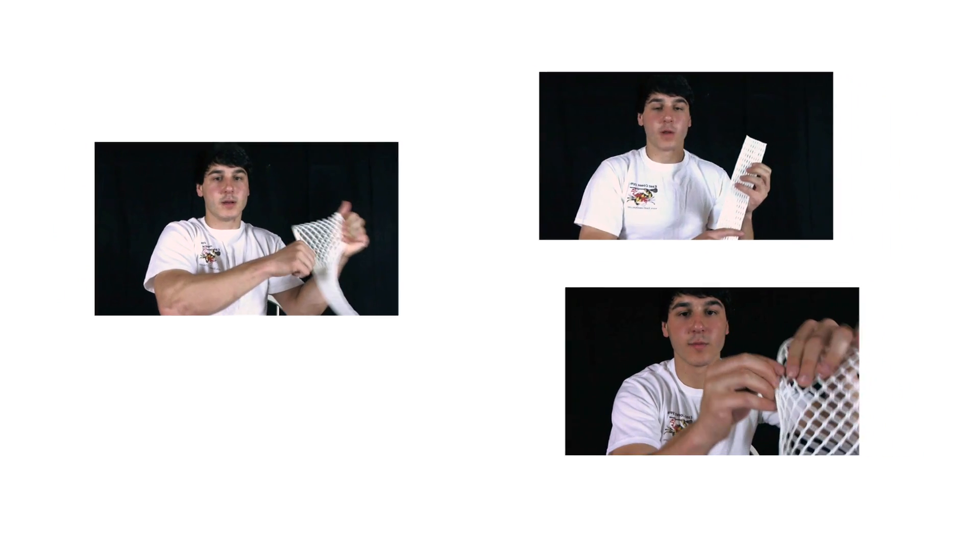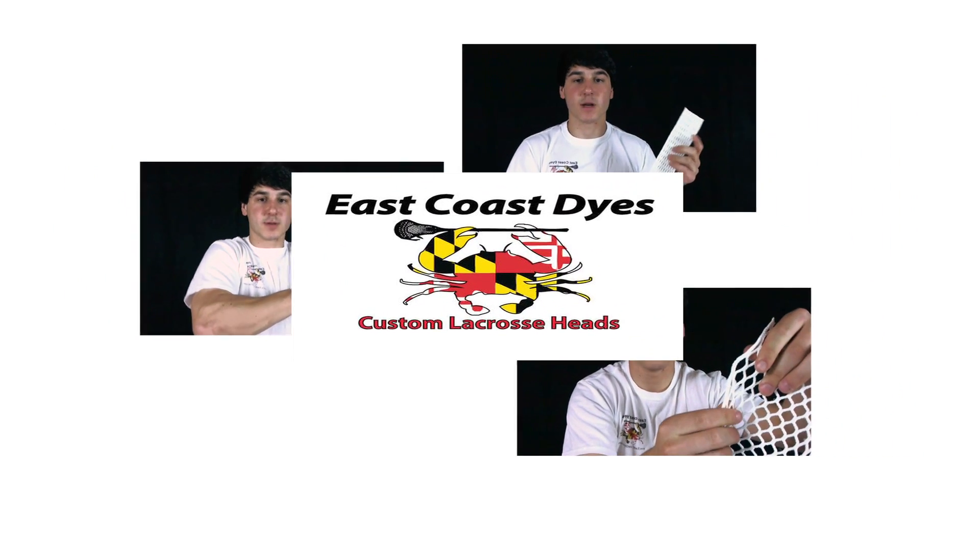Overall I wouldn't recommend a high pocket for everyone, but it's certainly something you can give a try if you like to take big outside underarm and sidearm cranks. Thanks for watching — make sure to subscribe to the Lacrosse Network for lots of daily lacrosse clips and more stringing tips from me, East Coast Dice.